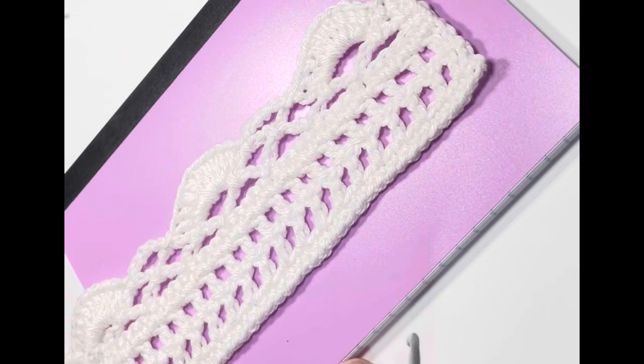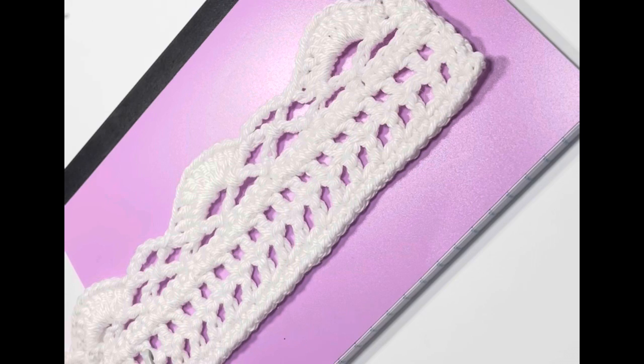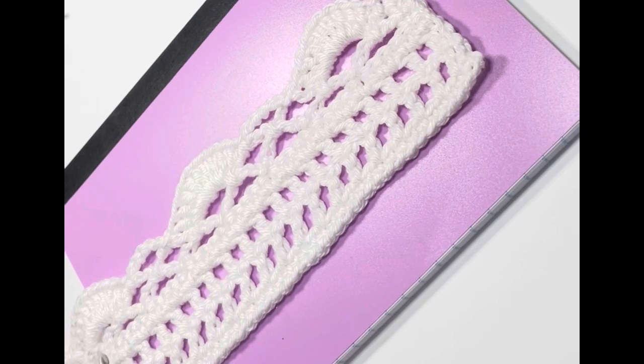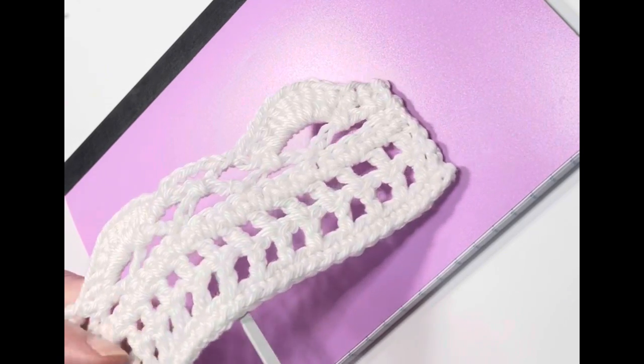Hello, this is Kate, I'm Willie Faye. Welcome to my channel. This is the eighth tutorial in the Learn to Crochet series, and in this tutorial we're going to be learning a little bit about lace stitches.